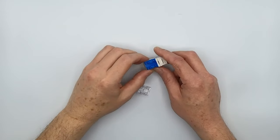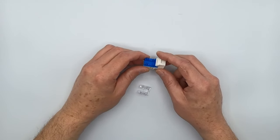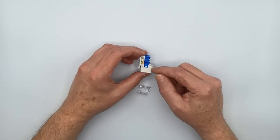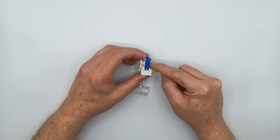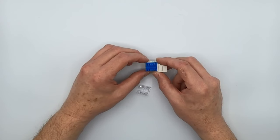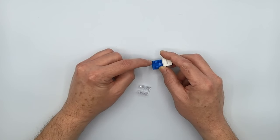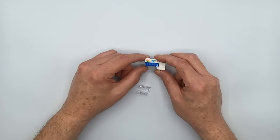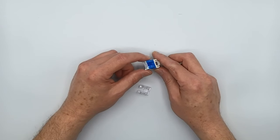Before we actually terminate a Cat5e unshielded cable to this jack, I thought we would talk about one of the biggest features of our punchdown keystones. A mark of a high-quality keystone is these sharpened points here for breaking the wire pairs to get them into the slots without actually having to untwist them. That allows you to get the last twist in the pair right to the point of contact, and that is a big advantage when terminating one of these jacks for maximum performance.